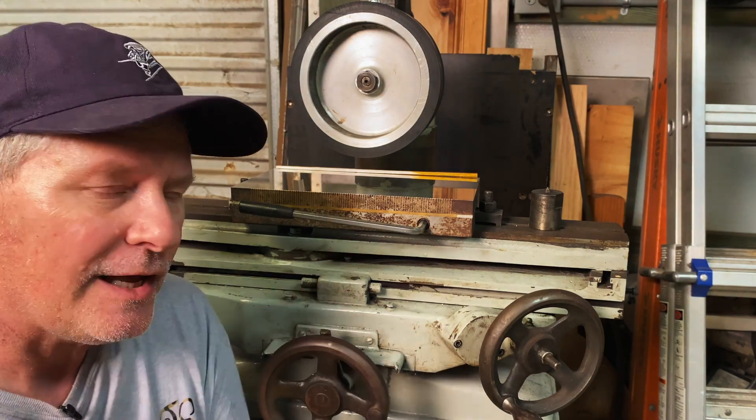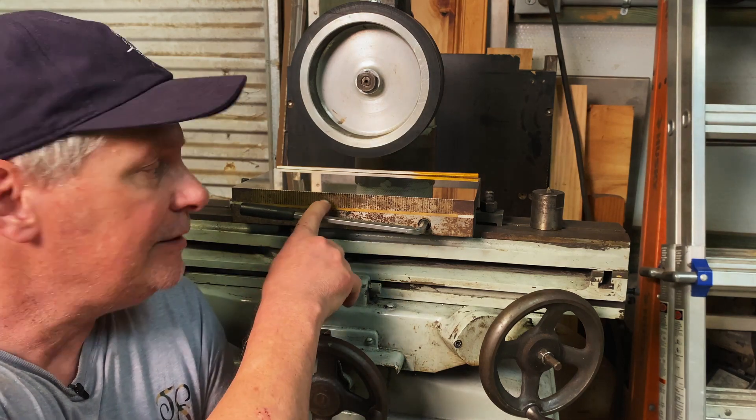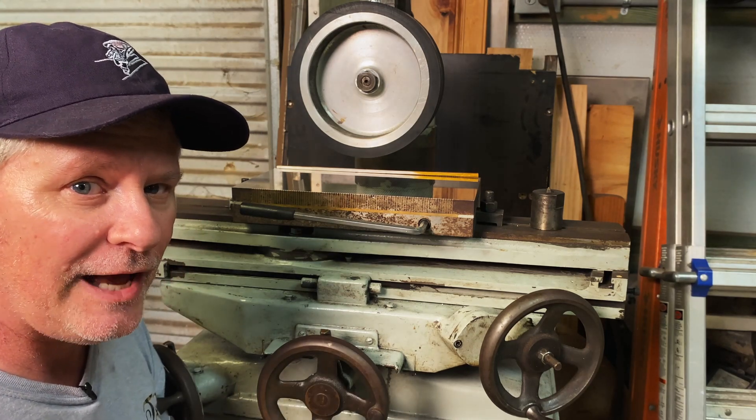I kind of took it down, took the table off, cleaned it up. There's a little bit of issue — you see that backlash — I need to work on the gear there. Master Smith Steve Schwarzer, a good friend of mine, reconditioned my old chuck. It was in bad shape, but it looks really good now. I'm really happy with it.